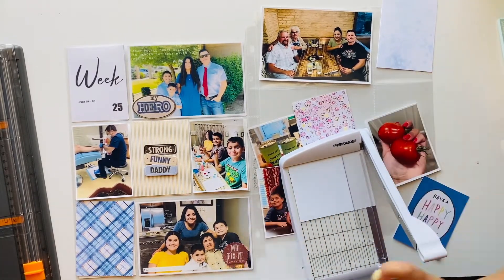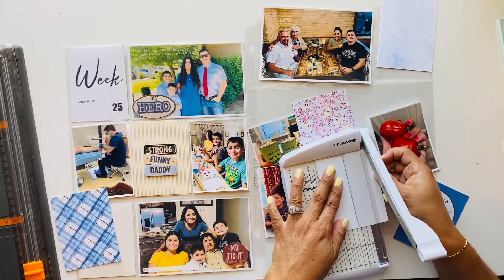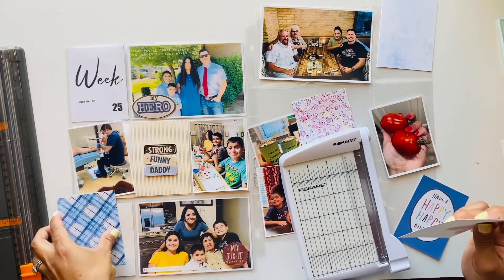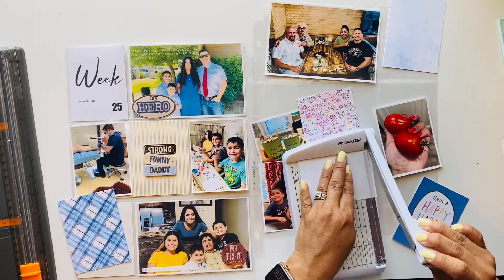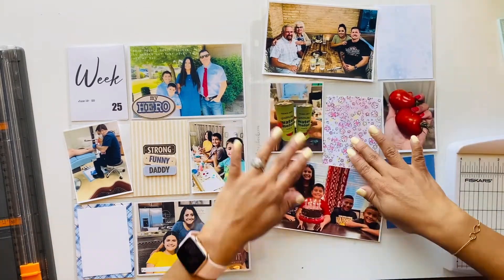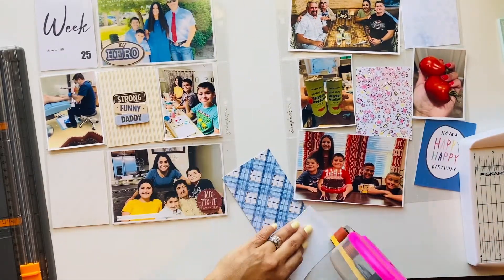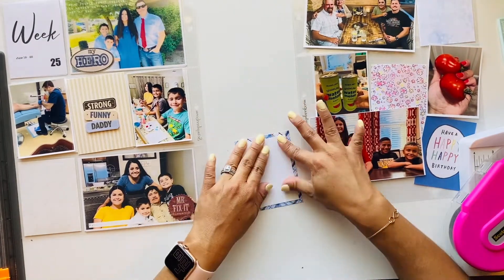I did a journaling card on the bottom blue card and just made a space for my journaling. I also had Studio Calico's monthly stamp set for June, and there happened to be a Happy Father's Day stamp, so I decided to use that for my journaling card.